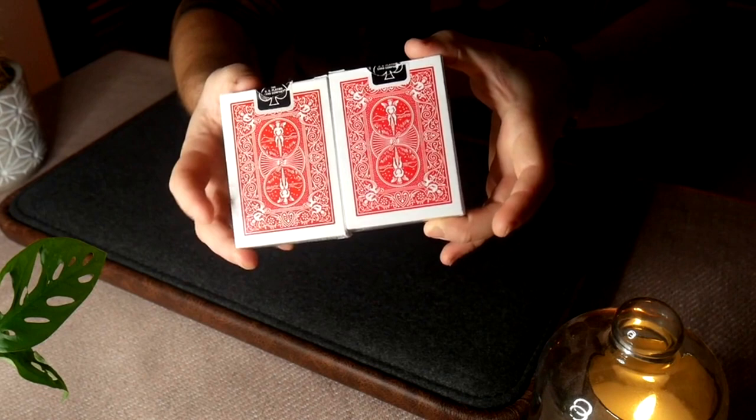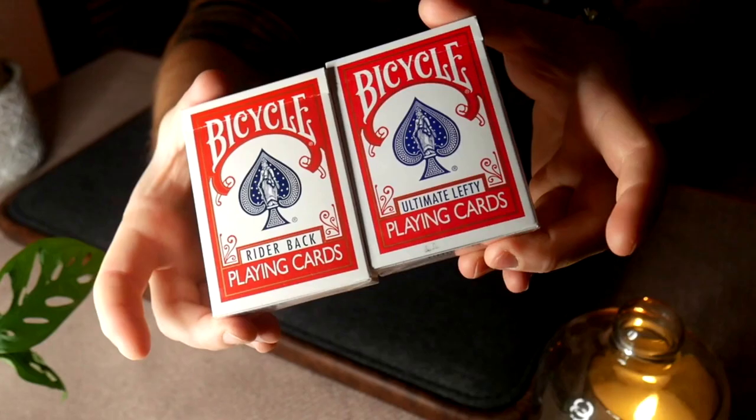But other than that, everything with this deck and a standard Bicycle deck is going to be exactly the same. In fact, this is even the classic back, so it has the classic rider back on the tuck case. It doesn't have the ten of hearts reveal that we've seen on the new tuck cases. Literally the only thing different between a standard deck and this deck is it just says 'Ultimate Lefty' in the title. And if you thought it was weird, you could just say, 'I'm left-handed.'